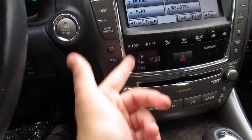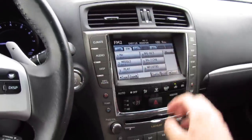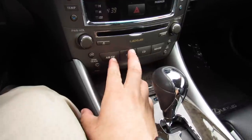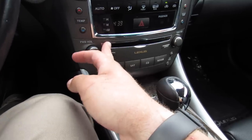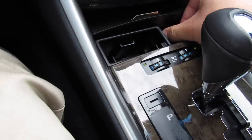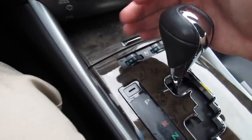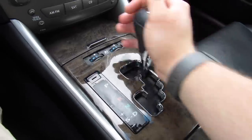Clock in the middle, hazard controls — everything around there is very simple to use. Your AM, FM, satellite radio, CD, and auxiliary, and USB 6-disc CD changer right here too. Some storage underneath this cover — you have an ashtray and cigarette lighter. Your heated as well as cooled seats for the driver and passenger, as I showed the shifter.